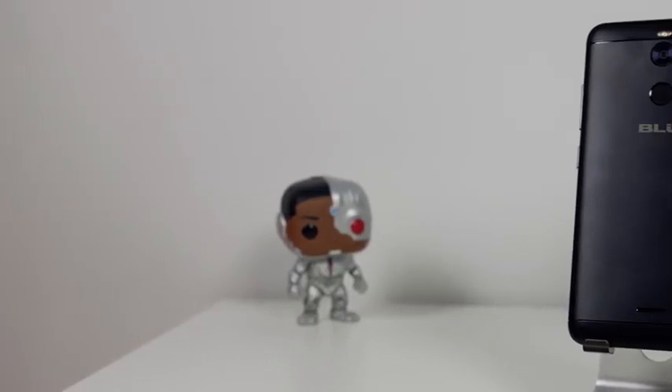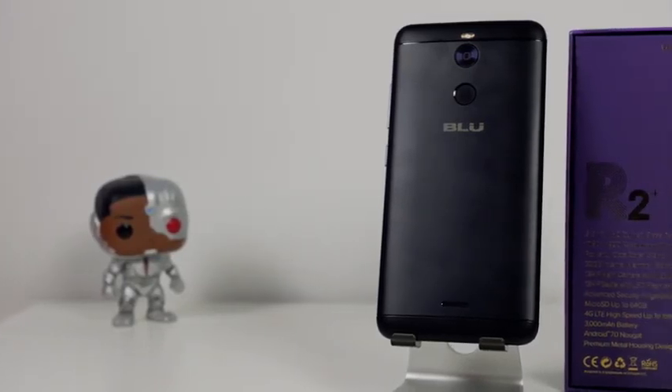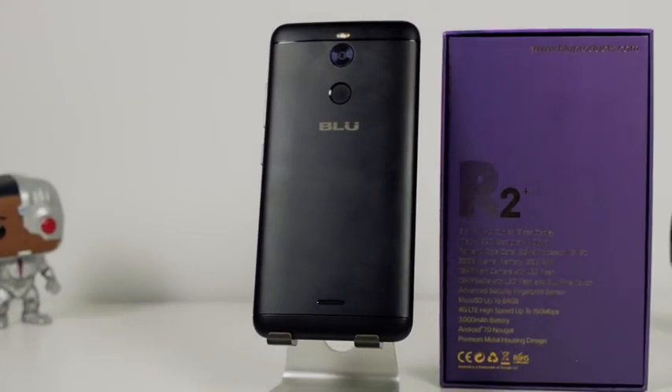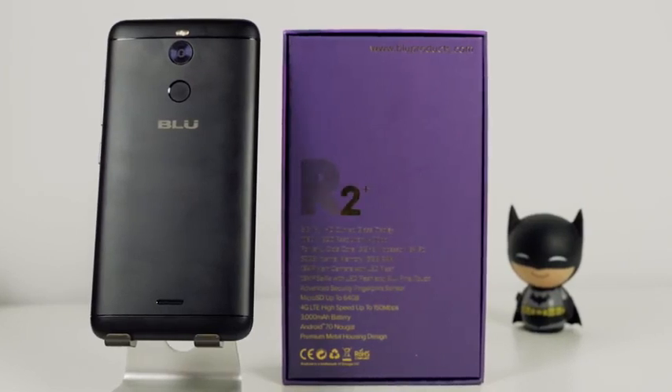I think overall this is a solid device. Like I mentioned, it packs in a lot — you've got micro SD expansion, 3 gigs of RAM, and a 3000 milliamp battery which should give you some really good battery life. I have to say that is something this device does well. And you're running Android 7.0 with very few bloatware applications actually built in.